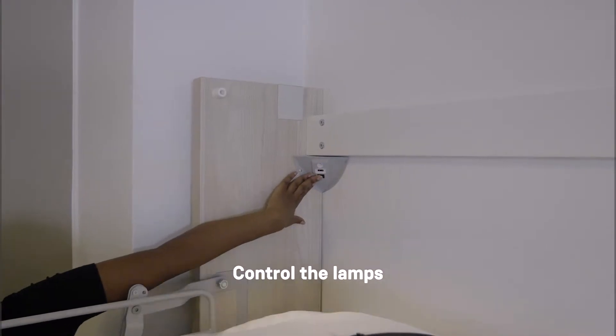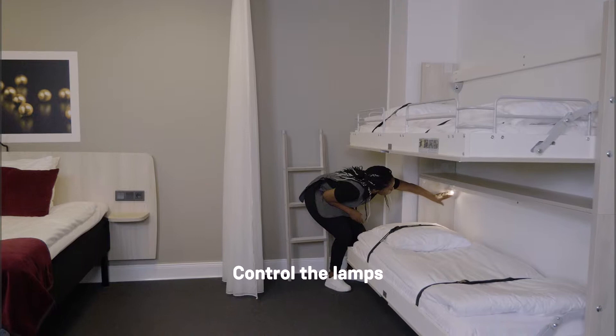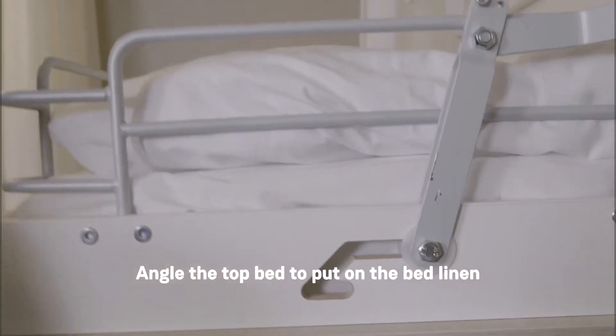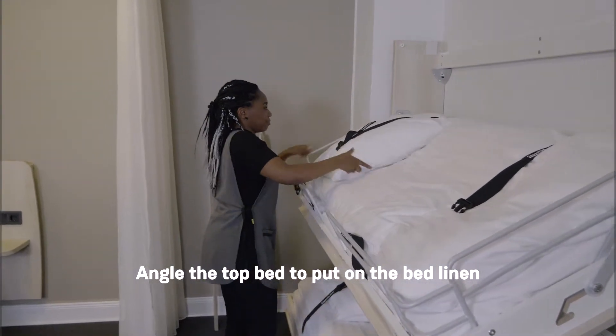Check that the lamps are functioning. When making the bed, pull up the safety lever on the upper bed to let it tilt diagonally for easier access. That was easy, wasn't it?